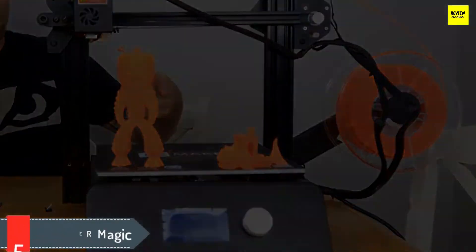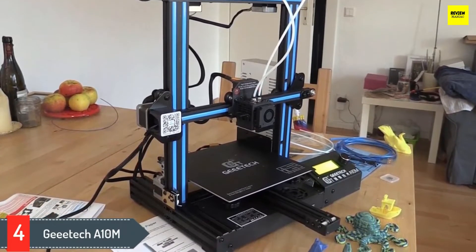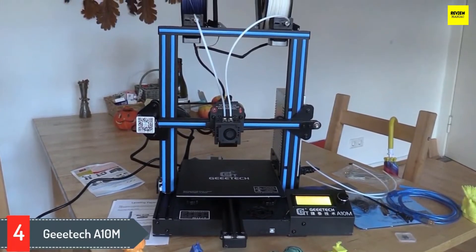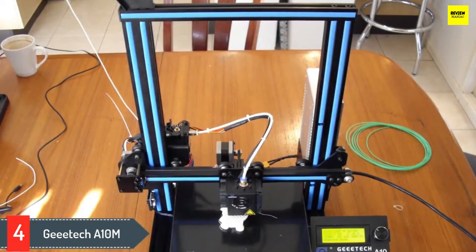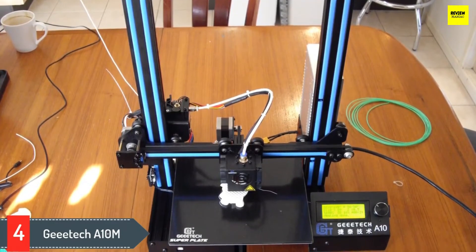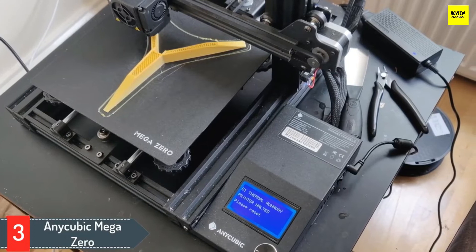Number four: Getech A10M. The Getech A10M is the only 3D printer under $300 offering multi-color 3D printing capabilities. Based on the same architecture that made the A10 a success, the A10M's 2-in-1 extruder allows you to 3D print with different colors via four modes: single color, dual color, graded color, and mixed color. Combined with a massive build volume, multi-color 3D printing is definitely an attractive option. It's important to note that this printer is mostly for advanced users and requires fine tuning, and this is not a full color 3D printer.